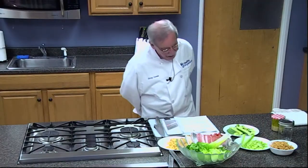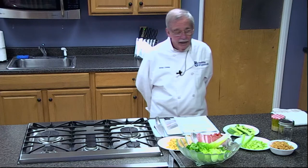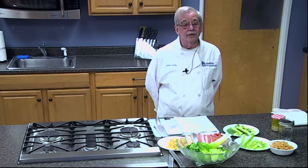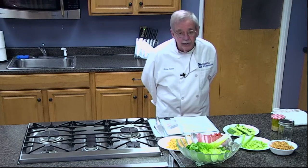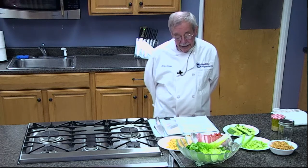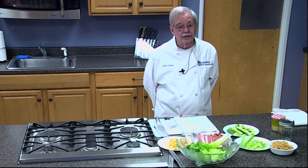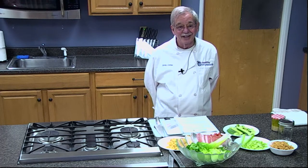Good afternoon everyone. This is Jerry Levine over at PAC TV's test kitchen and we're going to be doing some salads and salad dressings and vinaigrettes today. We are patched live into the Center for Athletic Active Living with Marcia Richards, our nutritionist.